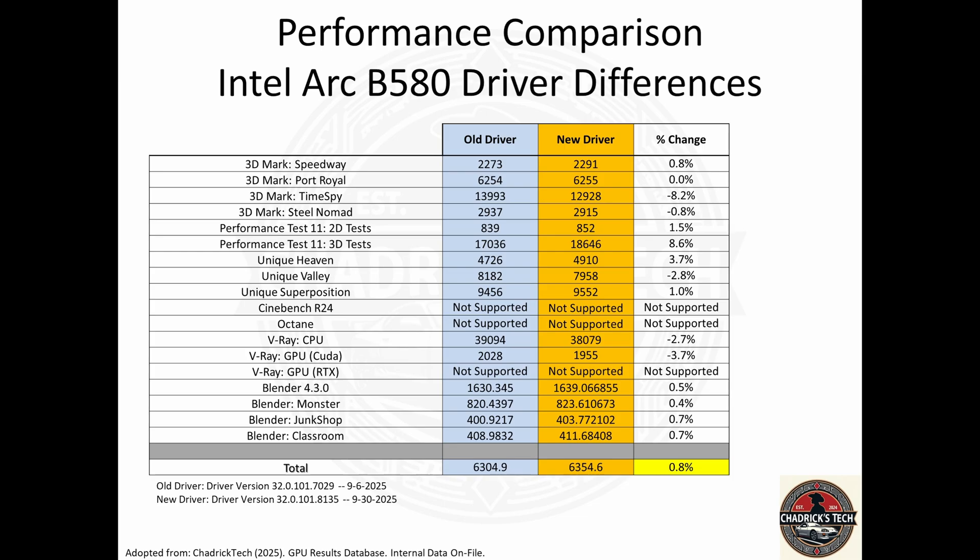And Blender — I will say that even when I was trying to run Unigine Heaven, Valley, and Superposition, I got a lot of glitching. Like a third of the screen started to go out at the top, and it forced me to restart. And Blender didn't want to run multiple times. I had to re-download the benchmarks thinking that was the issue. It didn't fix it. Another reboot, and all of a sudden it started working.